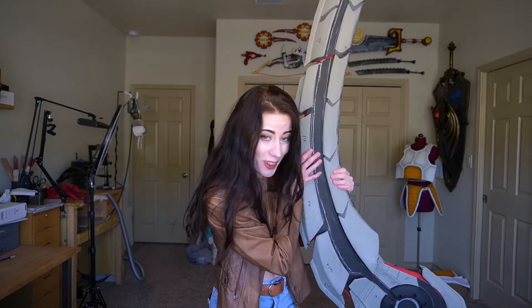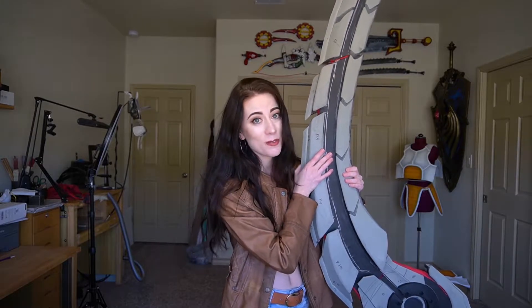Hey guys! Tiffany here of Tiffany Gordon Cosplay, and on today's cosplay tutorial I'm gonna be showing you how I made the 8-foot long Omidron blade from Monster Hunter. It is a massive, massive weapon that took a lot of engineering and a long time to make. It also comes apart in three sections and I'm gonna try my best to go over how I made this for you.